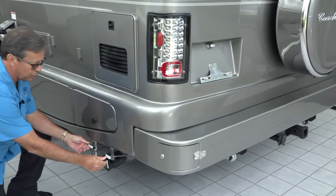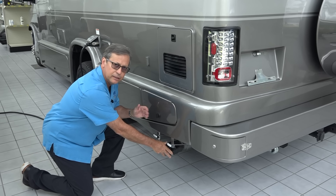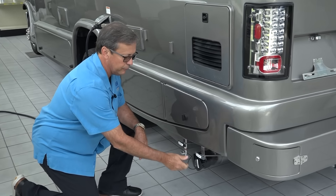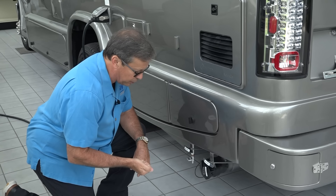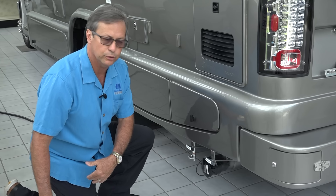The dump stations are all gravity-fed. You have your black water, which is a black valve, and your gray water, which is a gray pull valve. You pull your black water first, then pull your gray water to help flush out your sewer hose.